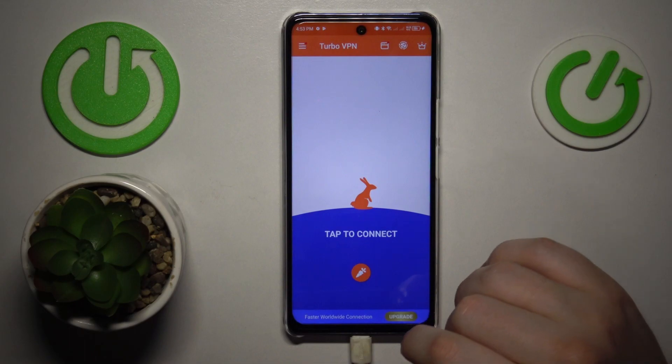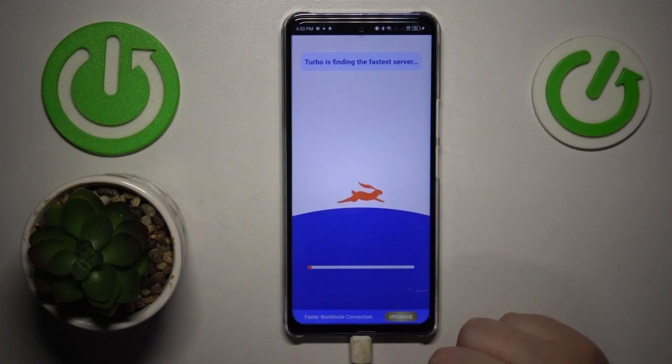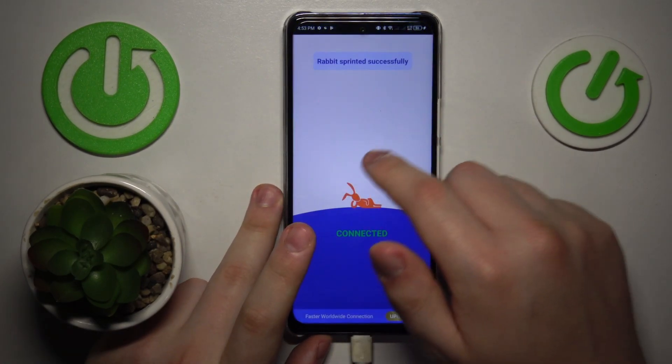Anyway, once you've successfully installed and launched the app, tap the shield icon over there to establish the VPN connection. As you can see, we successfully did that.